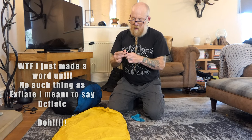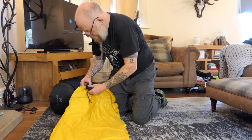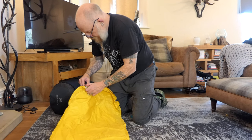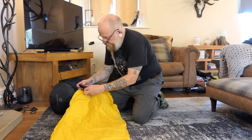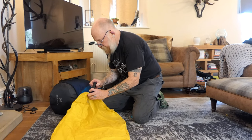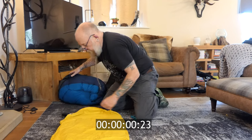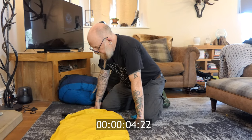It really is as simple as opening up the valve, putting the little pump on it, and then just pressing that button. That will then pump it up — it'll do it in a few minutes.